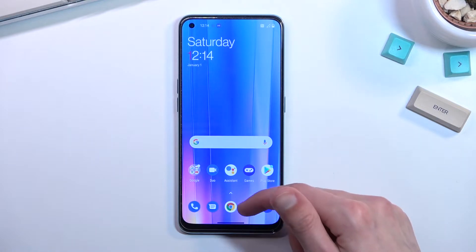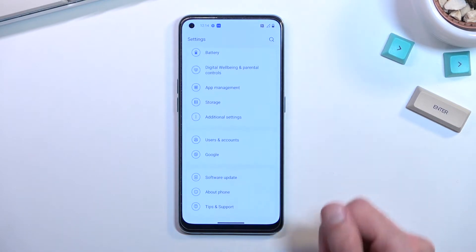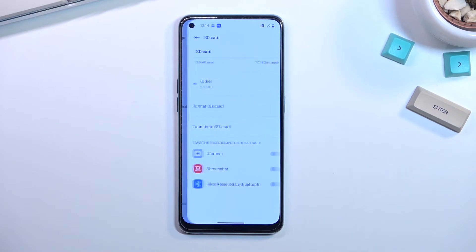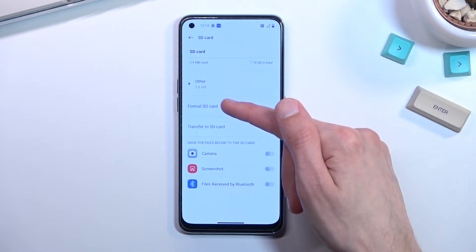To get started, we will want to navigate into Settings. From here, scroll down to Storage, scroll down again and you'll find your SD card. Tap on it and you have the option to format your SD card.